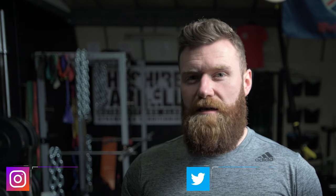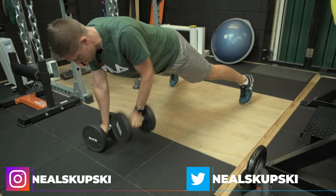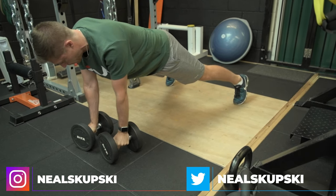The Renegade Row is a fantastic trunk exercise. Specifically, it's an exercise developed to work both anti-extension and anti-rotation. I'm a big believer that in order to generate rotational power, which is very important in the sport of tennis, you must first be able to resist it.